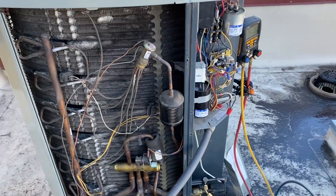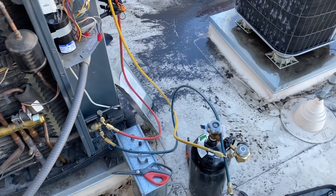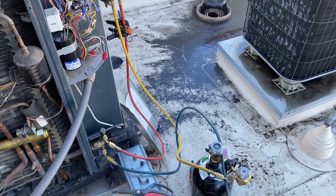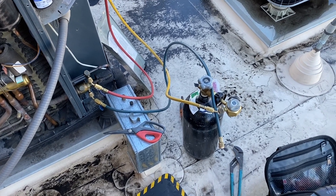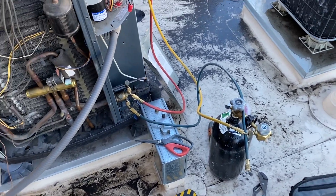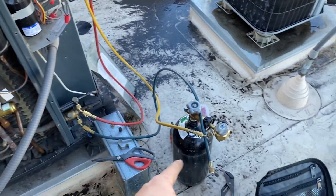We finished our recovery — we got 10 pounds out of the thing and it holds 9 pounds 8 ounces, so definitely not a leak, which is good. Right now I'm doing a nitrogen sweep: nitrogen going into the high side and coming out of the low side, just to make sure we got all the contaminants out before we unsweat things.